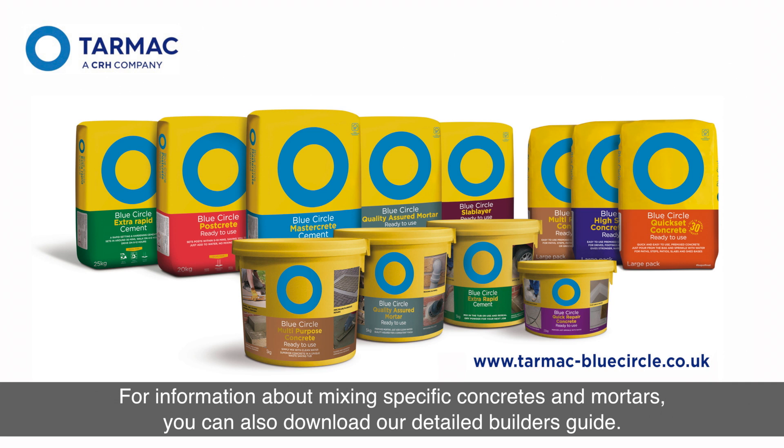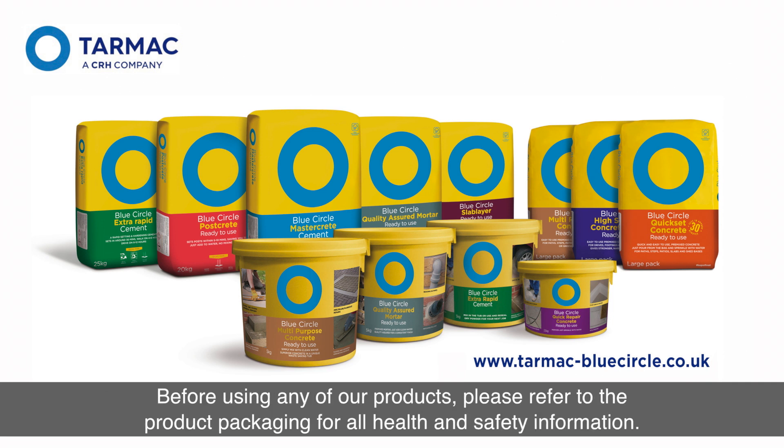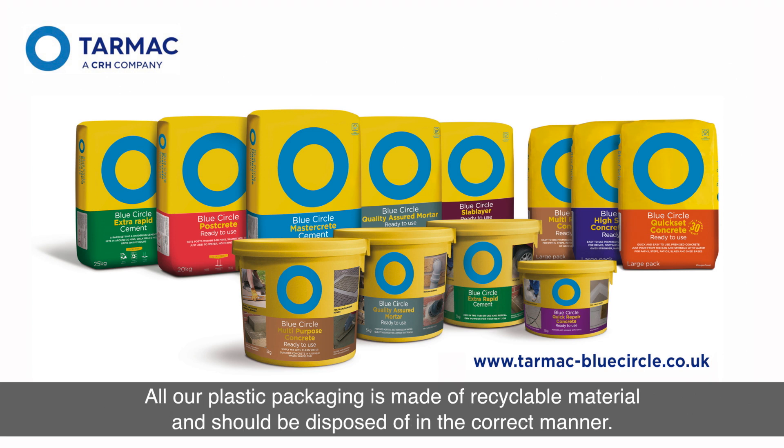For more information about mixing specific concretes and mortars, you can also download our detailed builder's guide. Before using any of our products, please refer to the product packaging for all health and safety information. All our plastic packaging is made of recyclable material and should be disposed of in the correct manner.